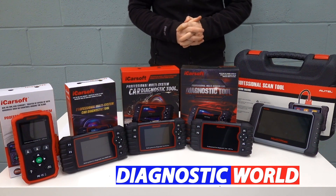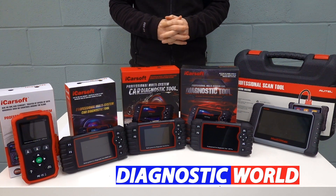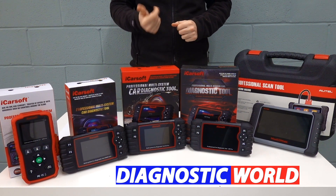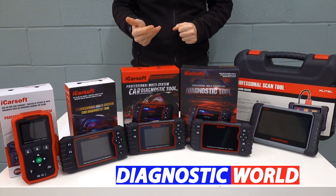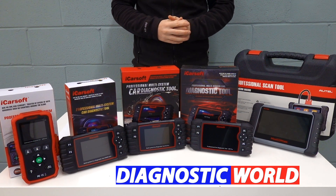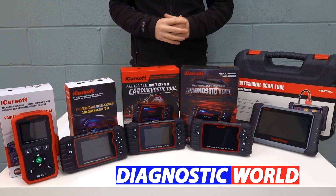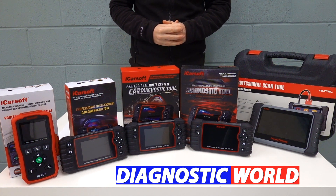Hi guys, welcome back to the ScanTool Network. In this video, we're going to be looking at the best diagnostic scan tools and scanners for your VW, Audi, Seat or Skoda vehicle in 2021 and 2022. And at the end of the video, I'll tell you which of these tools I would personally choose given my 15 years experience in the field.